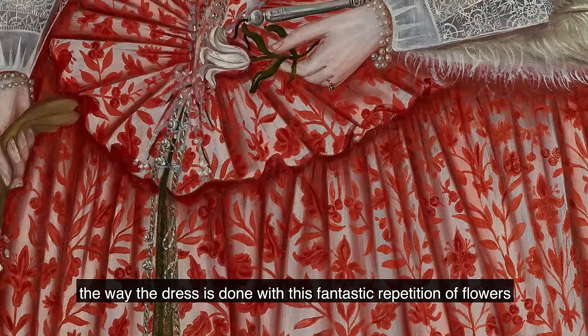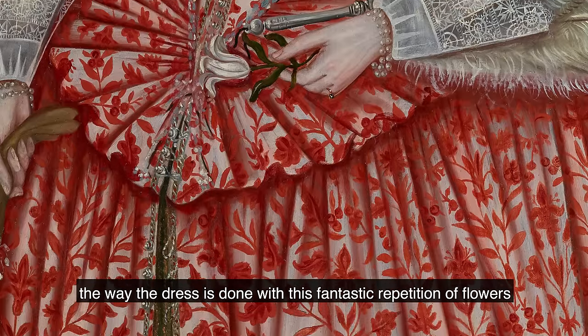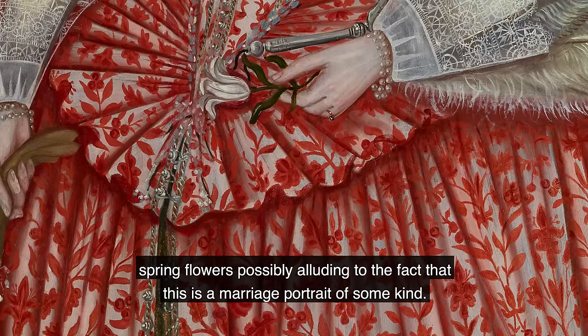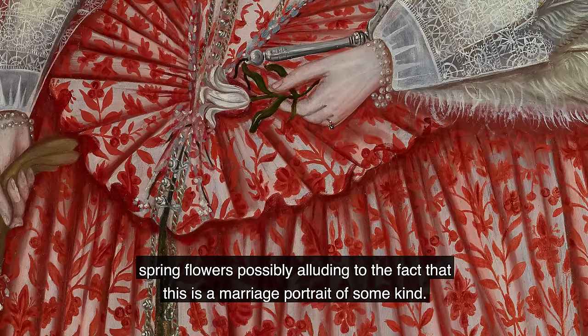Just look at the detail in this — the way the dress is done with this fantastic repetition of flowers, spring flowers, possibly alluding to the fact that this is a marriage portrait of some kind.